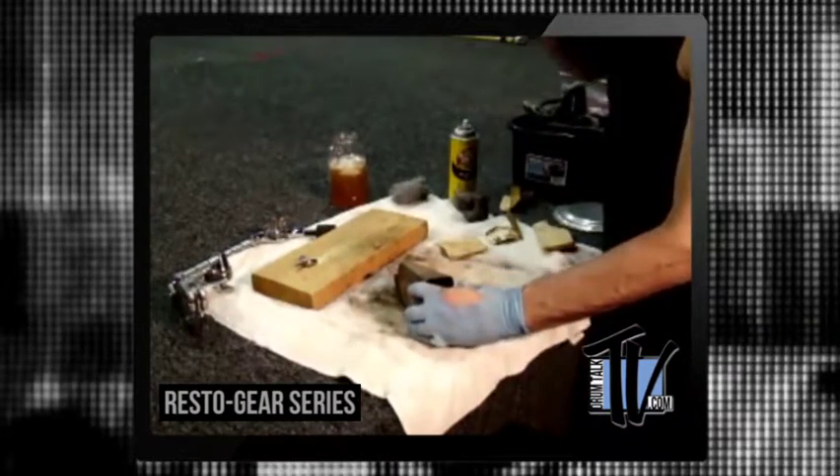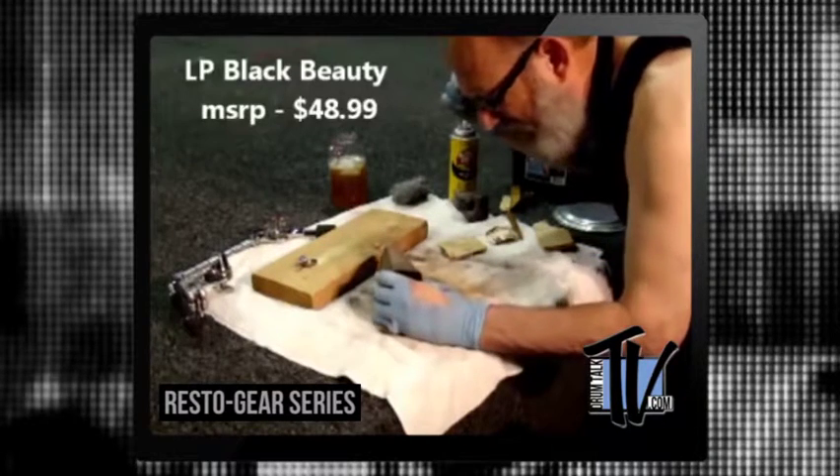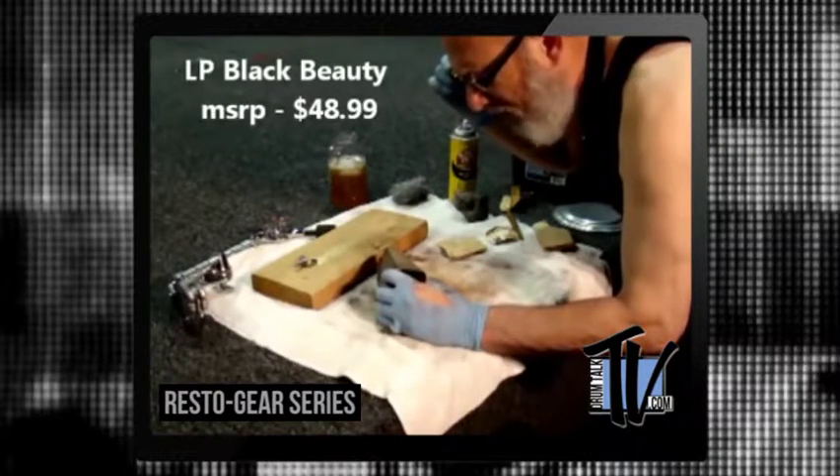Oh, there's something right there. It says LP. There it is — Black Beauty.